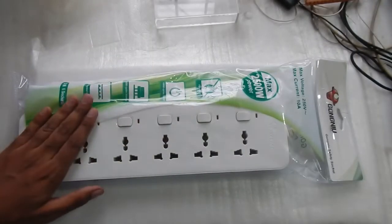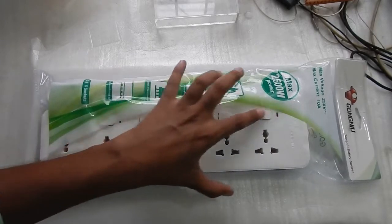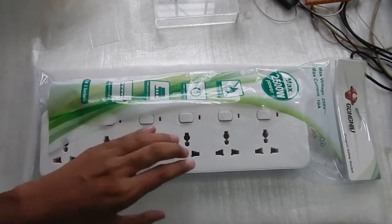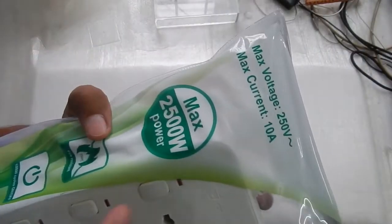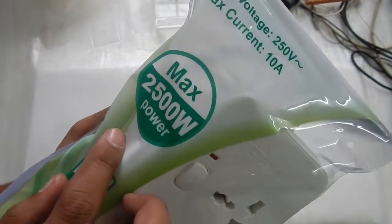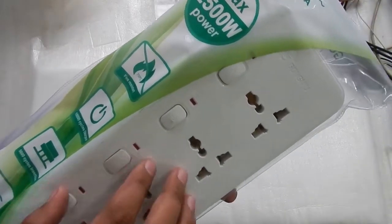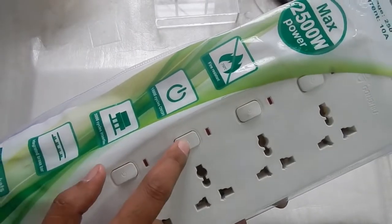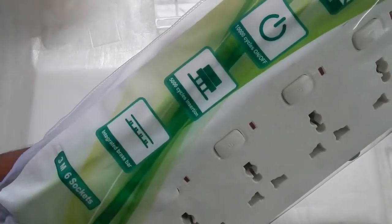This is the new rebranded version of their extension box. The design is completely new but the packaging is very similar to before. The one I have is the six socket and six switches version, so I can decide which switch to turn on and which socket to turn off individually. The voltage rating is 250 volt and 10 ampere, giving a maximum wattage of 2500 watt. The body is fire resistant — it melts but doesn't catch fire — and you get 10,000 on/off cycles and 5,000 plug insertion cycles.